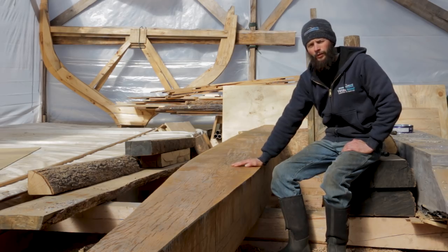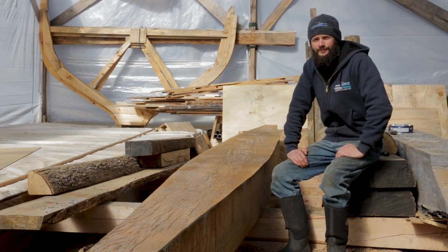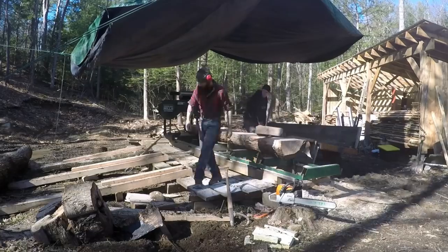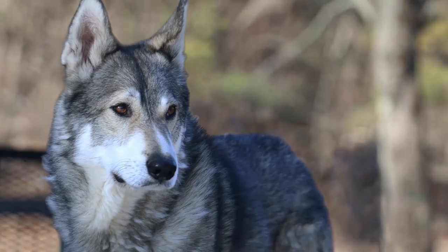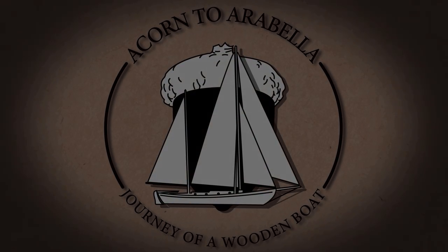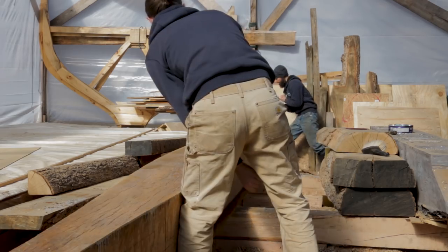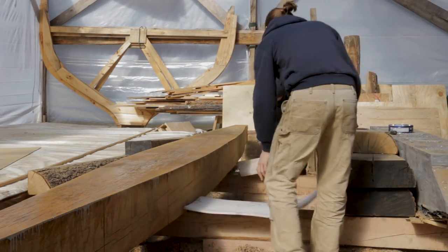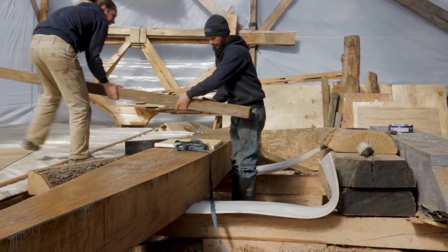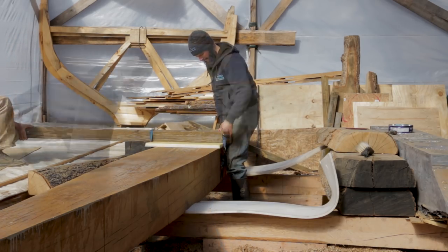The next step is to get the keel timber rolled over, final thickness it, and then do the final cut to width and start working on the ballast keel. This winter seemed particularly difficult in terms of boatwork with drastic weather changes — really cold temps affected painting and epoxy work. What we learned is that boat building is slow and takes patience. Even simple pieces of the boat, just by sheer size, require time and planning before you can even consider starting to work on them.